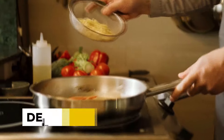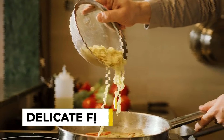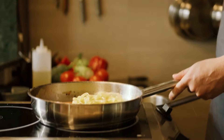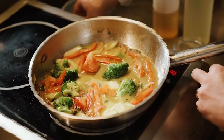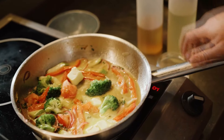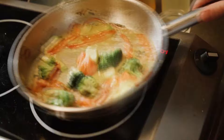Let's kick things off with a fishy twist: delicate fish in your cast iron skillet. We all know cast iron skillets are good for the kitchen, but when it comes to delicate fish like flounder, they might just be a tad too intense. Cast iron's incredible heat retention can be a little too much for these tender sea creatures, causing them to stick to the pan like they've met their culinary nemesis.